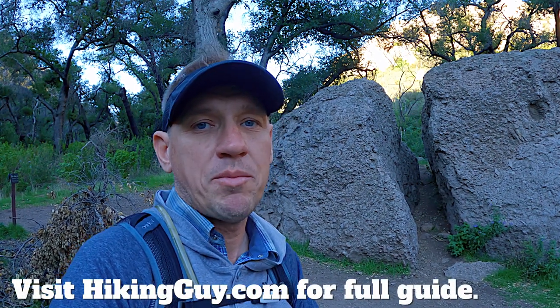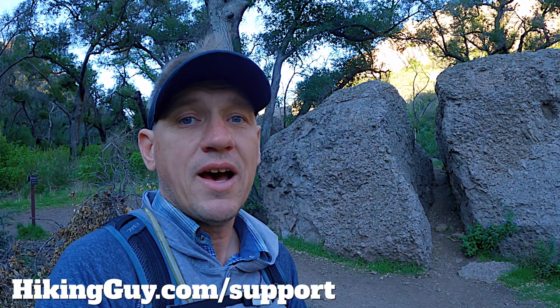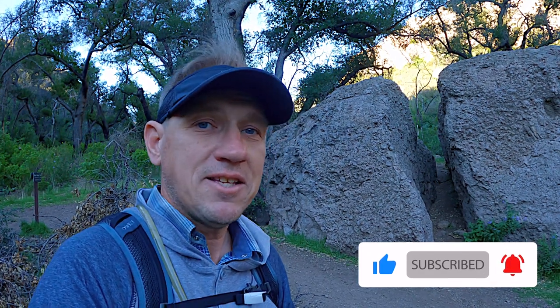If you want to do the hike, as always I have a full guide on HikingGuy.com — I'll talk about parking and all the logistics there, so check that out before you go. Call the park, make sure it's all open. Thank you so much for supporting this channel — because of your help, free guides like this are possible. If you want to say thanks, just click the little thumbs up, it helps me out a ton.